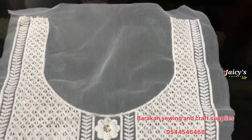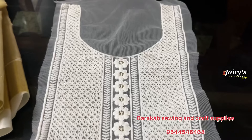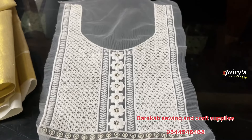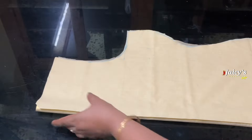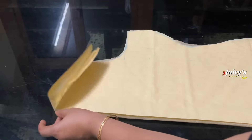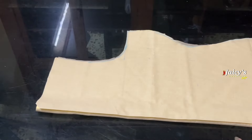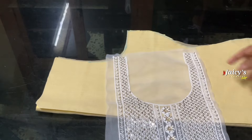You can use the embroidered patch. I am using the clothes. I have the lining and main cloth. This is a folded area. This is an embroidery patch.